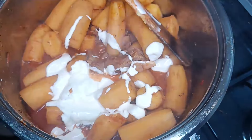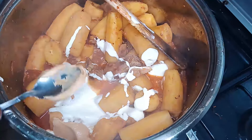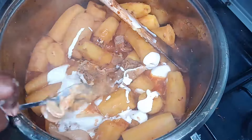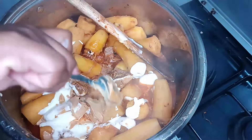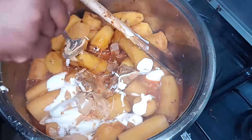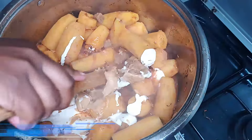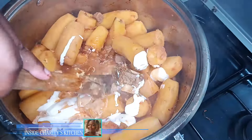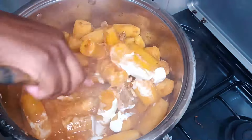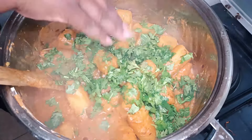Next I'll add in my peanuts. Don't mind guys — my son today has decided to join me in the kitchen. If you hear that noise in the background, that's my son. I'll add in my coriander and let it simmer for one minute.